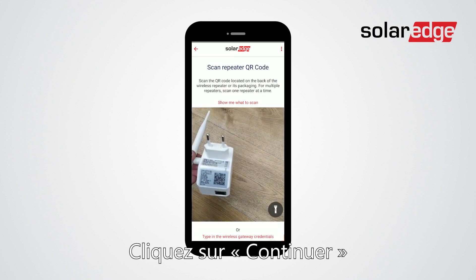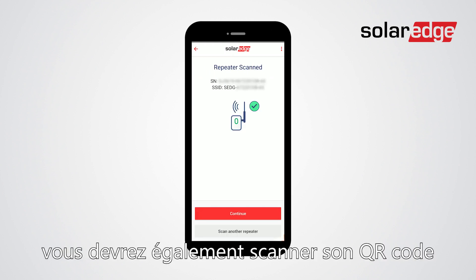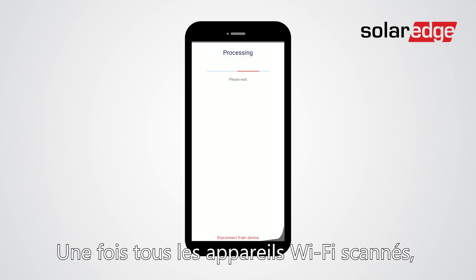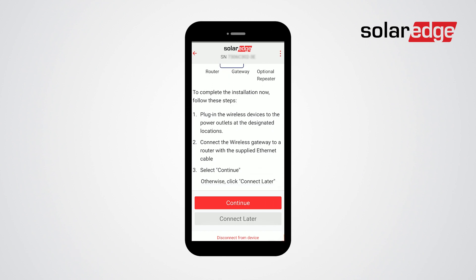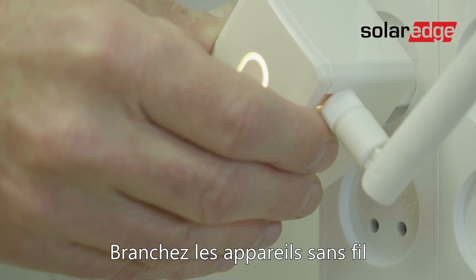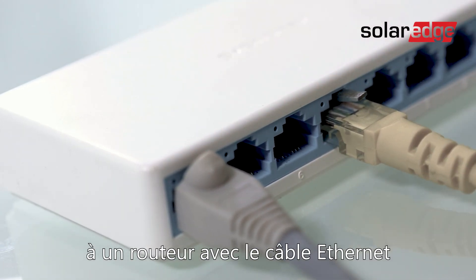Click continue. If you are using a repeater, you will have to scan its QR code as well. Click continue. Once all Wi-Fi devices are scanned, click continue. Now, all that is left is to connect the wireless devices to the power outlets and then connect the wireless gateway to a router with the supplied Ethernet cable.